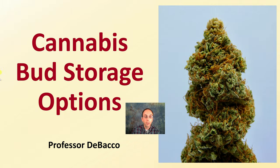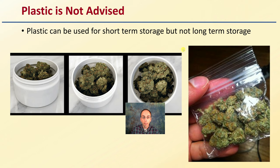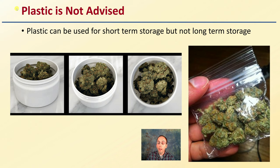Let's get into cannabis bud storage options here. First off, what not to store cannabis in — ideally, plastic is not advised. Plastic can be used for short-term storage, but here we're looking at long-term storage, and in this case plastic would not be advised, either in the plastic baggy form or even in the plastic container. Typically not advised for longer-term storage, but great for short-term or transfer — no problem with that.